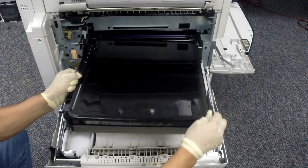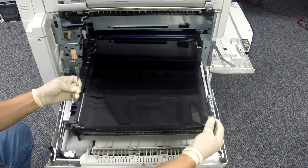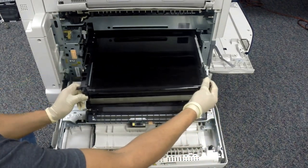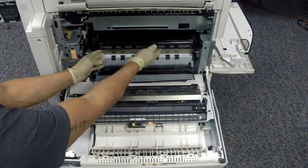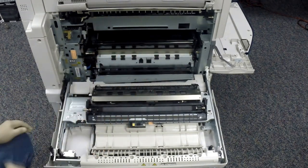Lift the IBT belt up if you have to. Now let's install the new IBT belt assembly. Slide the front onto the plastic rails — you might have to pick up the back of the belt a little bit. Push the belt all the way to the back until you feel it's locked in position, then push in the stop lever lock to secure the belt in place.